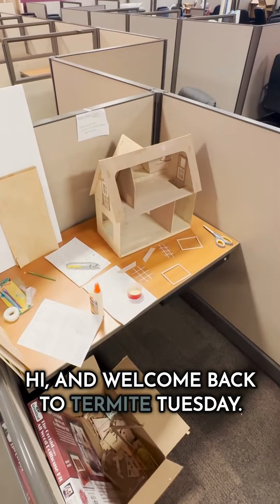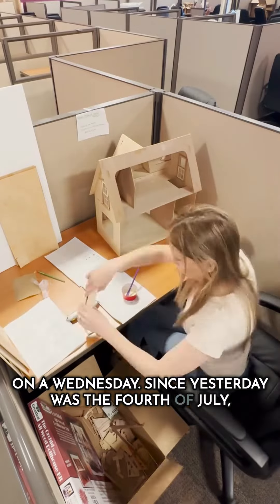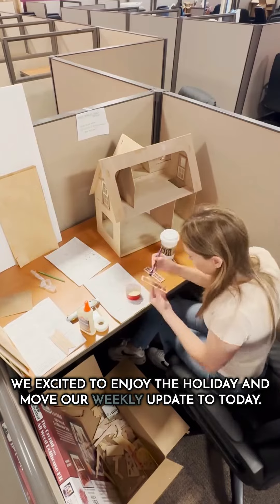Hi, and welcome back to Termite Tuesday, on a Wednesday. Since yesterday was the 4th of July, we decided to enjoy the holiday and move our weekly update to today.